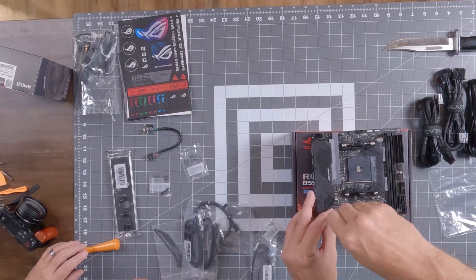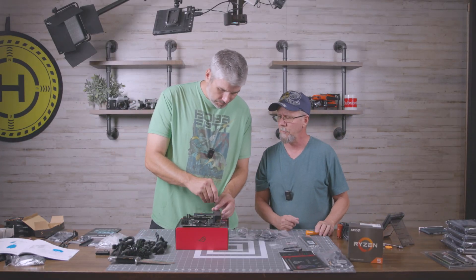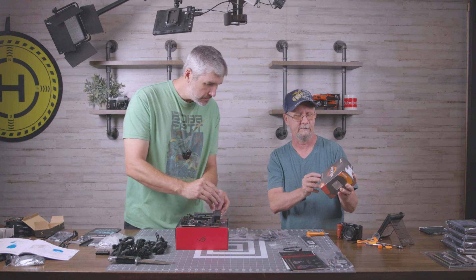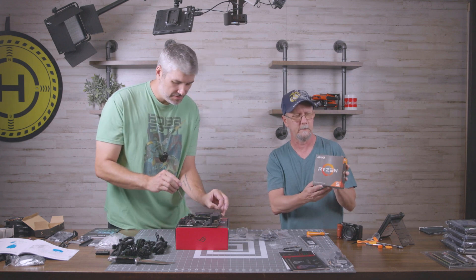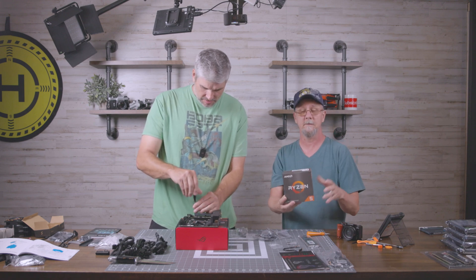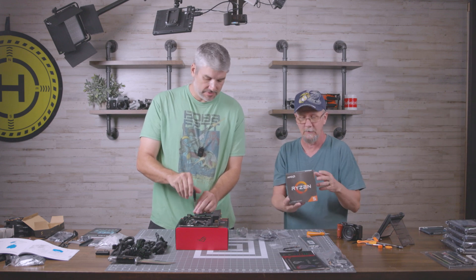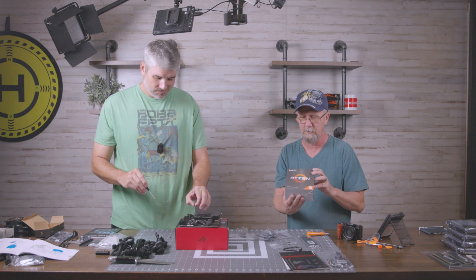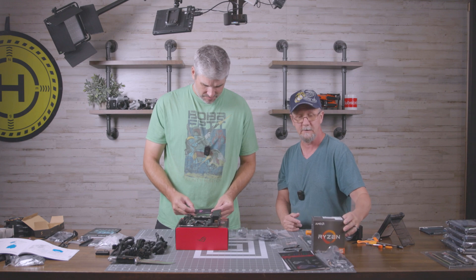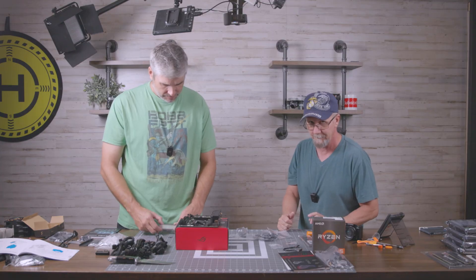First things first, we're going to take off these heatsinks and go ahead and put the M.2s on. After we put our M.2 on we're going to put the processor on. He's got the 5000 series processor — AMD Ryzen. This is actually the first Ryzen build I've ever been involved with because I'm an Intel guy, always have been. I'm hearing a lot of great things about it so it's time to make the transition and live vicariously through him.